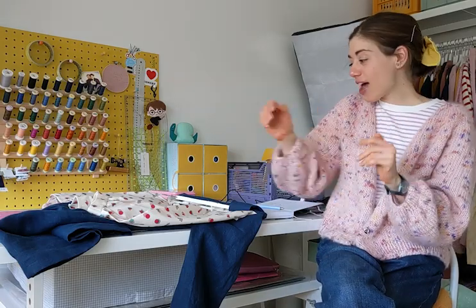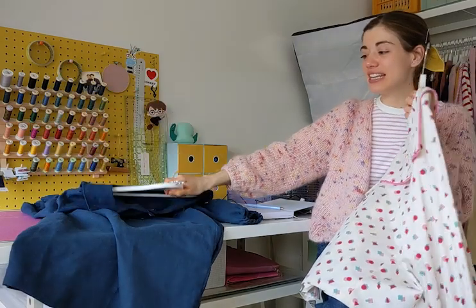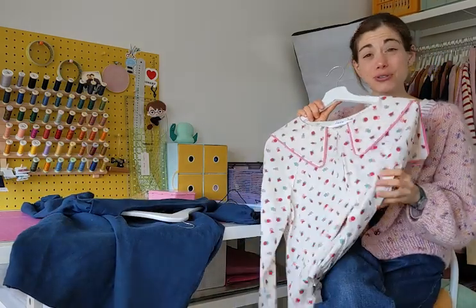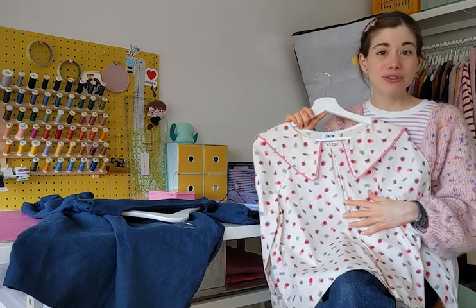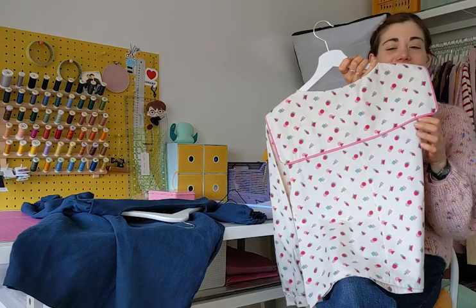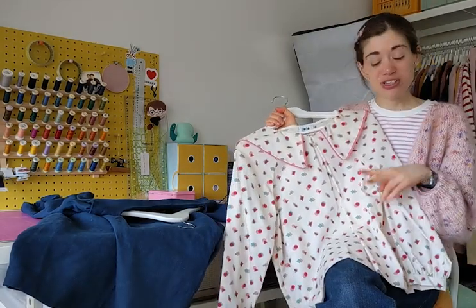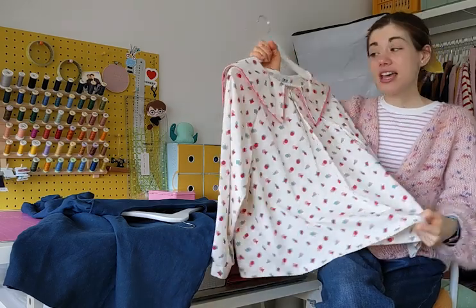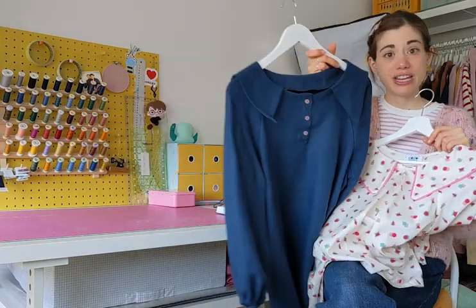I have the two Lily samples here. Lily was, I think, the first Kokobawa pattern — I really wanted to make a pattern with a sailor collar. I designed two versions: one is a blouse or top, and the other is a dress.